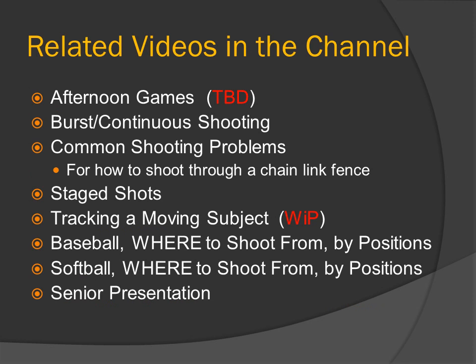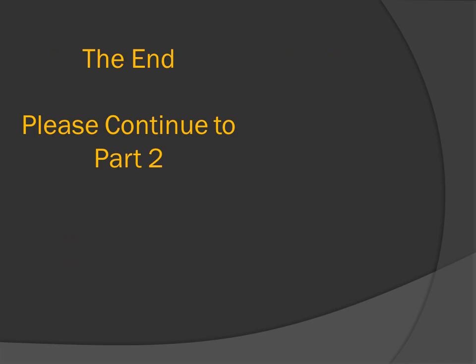Related videos in the channel: afternoon games, bursts and continuous shooting, common shooting problems including how to shoot through a chain link fence, stage shots, tracking a moving subject, where to shoot baseball from by position, where to shoot softball from by position, and senior presentations.